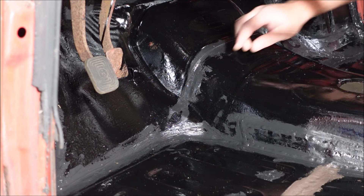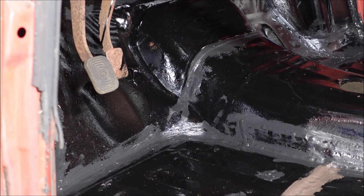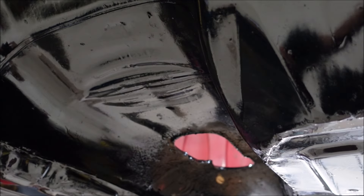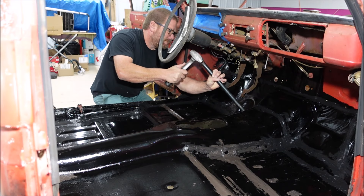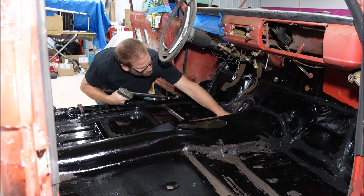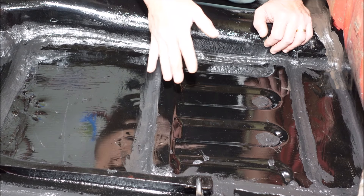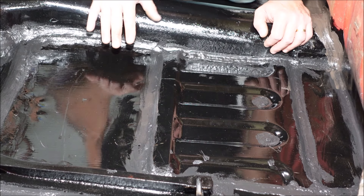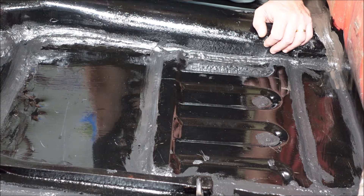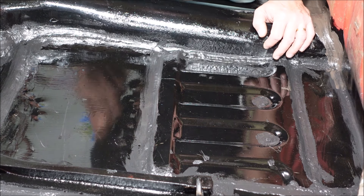While I was sealing up the floor I noticed there's a hump right here. I thought it was factory but it's not — I'm gonna have to smack it back down. You see that crease right there, something caused that, it wasn't made that way. Because I used tailgate and scrap pieces of metal to repair this floor, it's uneven in spots — this is a piece of tailgate going in and out like that — so I'm going to fill it in with spray foam and get it sanded down so it's level.